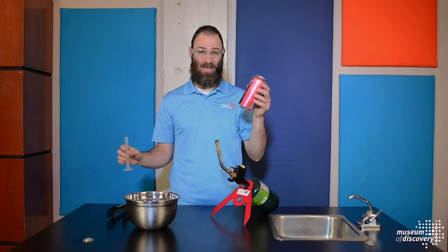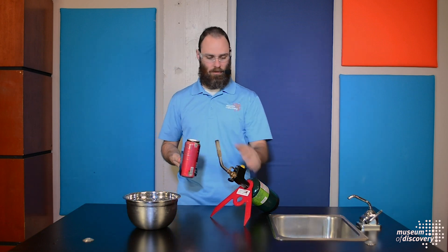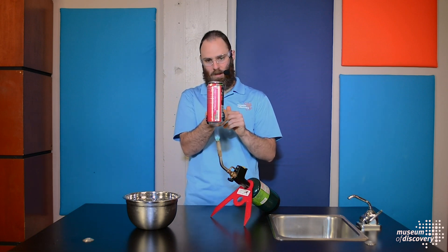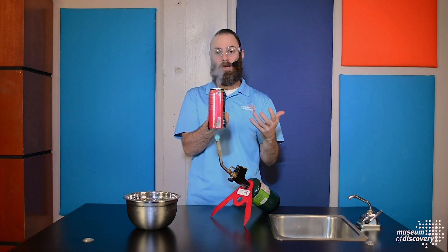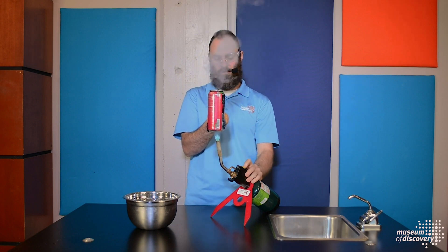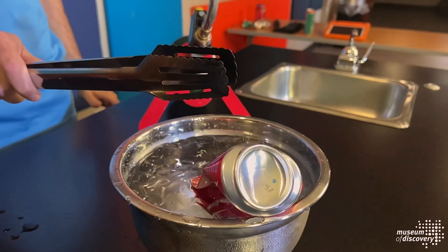Let's take a look at the can crush. We're going to start with a can that's empty but has five milliliters of water in it. That water is in the liquid phase. We're going to heat it up using a torch — it's going to take a little bit of time to cause that liquid to change into a gas. The energy can no longer be absorbed in the liquid, so it changes to a gas phase. You can see the steam starting to shoot out of the top right now. If we quickly cool it off, it's going to cause that energy to slow down, take up less space, and the atmosphere will crush the outside of the can inward.